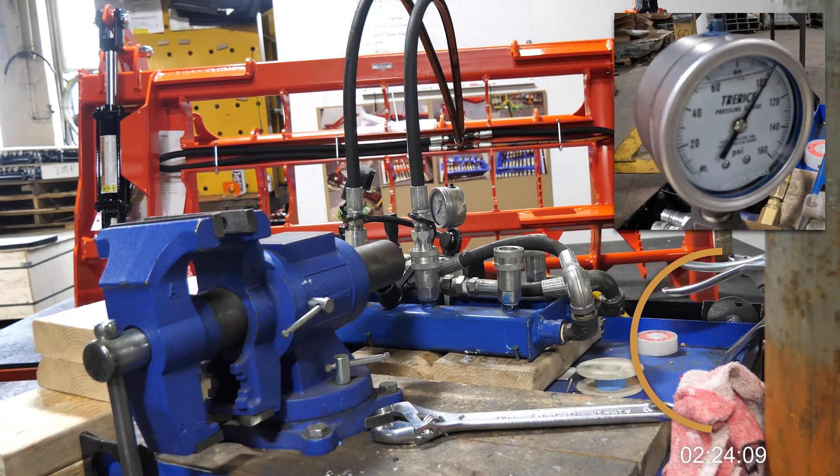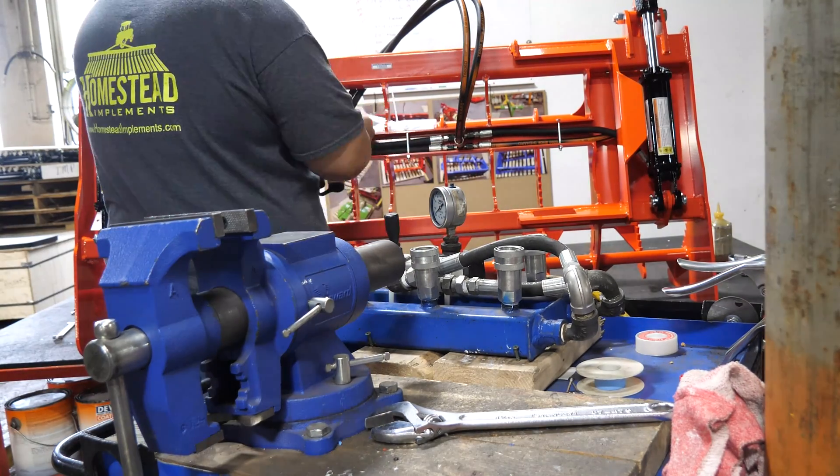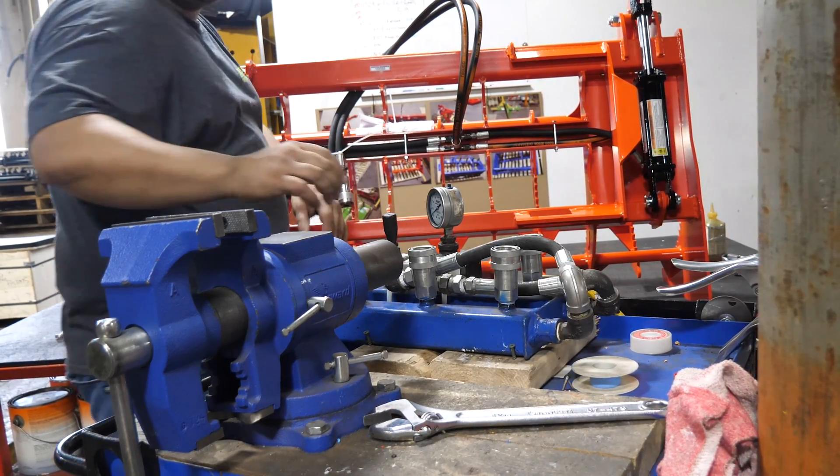In order to do the nitrogen test, we hook everything up to these different connection points and then run the system at 100 PSI for a minimum of five minutes. This allows us to make sure there are no leaks in the system, and if there are, we fix them prior to the unit getting to you.